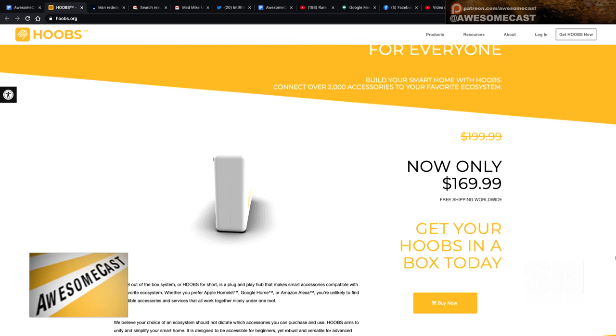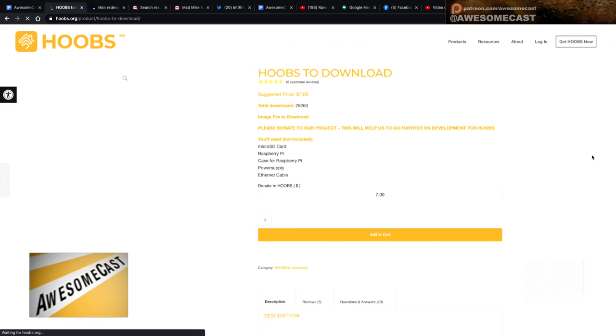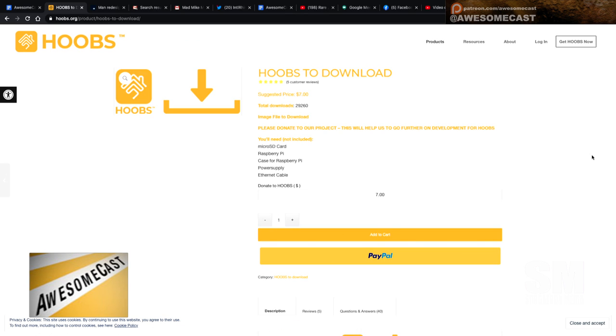But by digging around the site I found an option where you can pay via donation. If you go to the Products page — 'HOOBS to Download' — and in parentheses it says 'donate,' you can donate seven dollars and they will give you the image for a Raspberry Pi.